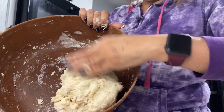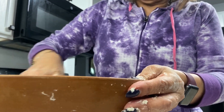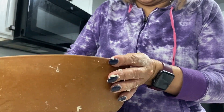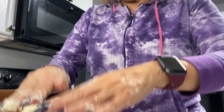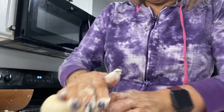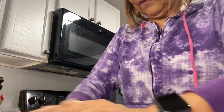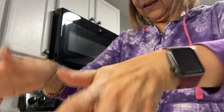So then you have this masa right here, and you're going to take it out of the bowl. By the way, this bowl was my mom's — very dear to me. Mi olla de mi mamá. Then you place it on the surface, and it might need a little bit more flour just to knead it. You keep on kneading it and throwing it a little bit. This is the trick right here — you keep on with a lot of love, a lot of love. Then you're going to cover it.